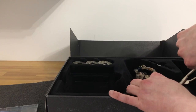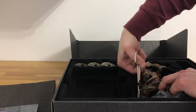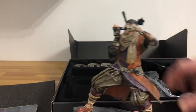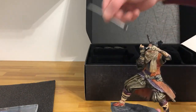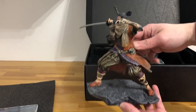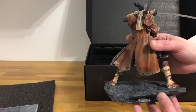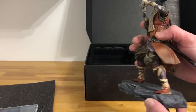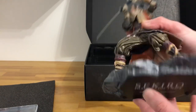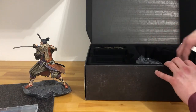Now let's take out the statue figurine itself. I've got my scissors here — alright, once you cut that you've got the figurine statue. Let's take out the sword and put the sword on Mr. Shinobi. There we go — very cool! Here is the 8-inch figurine; I'll give you a quick 360 view. It's very detailed, the colors are very nice. On the bottom it reads: Sekiro Shadows Die Twice, made in China, 2018, FromSoftware.